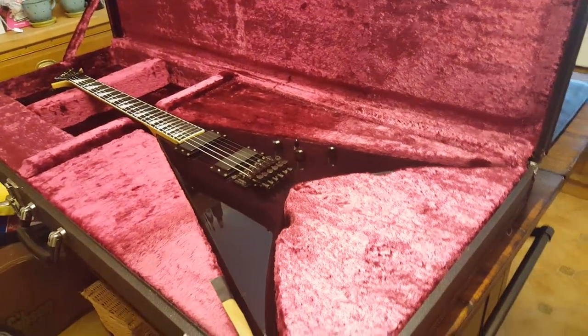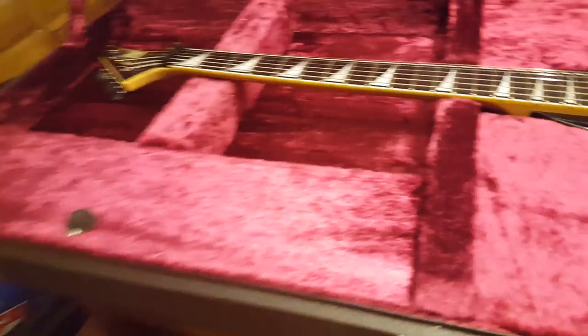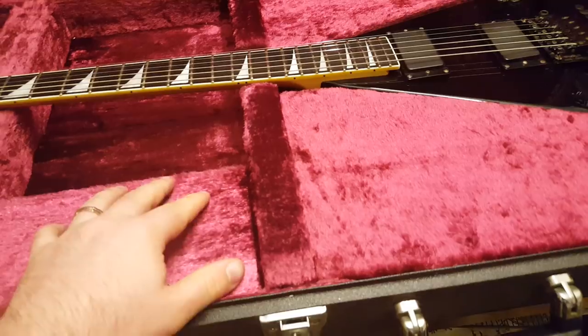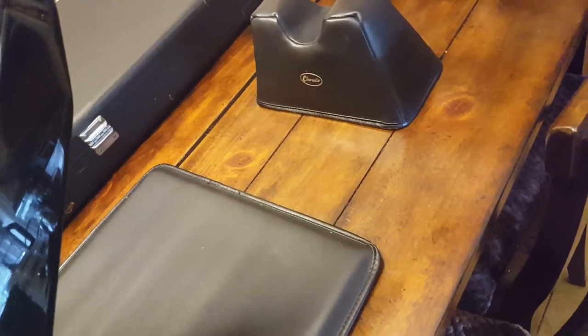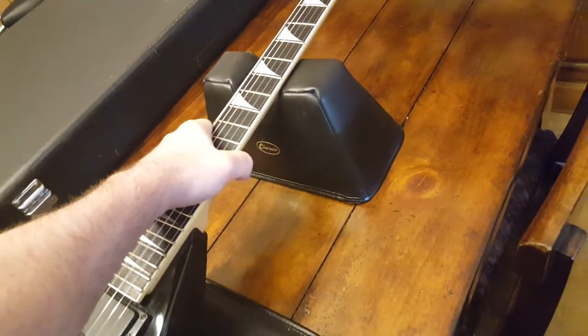What's different is you've got beveled edges — we'll show you that more in a second. Check out the beautiful original case as well, a little bit of tape on the case. There's a big storage compartment right here, and I think we've even got the original box that this case shipped in way back when.